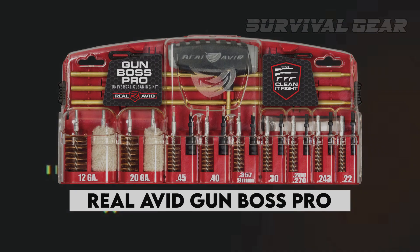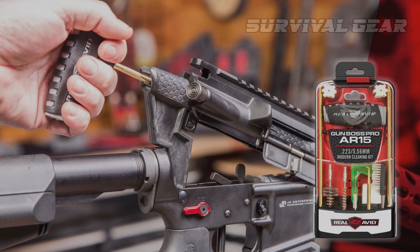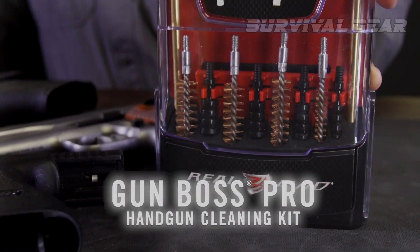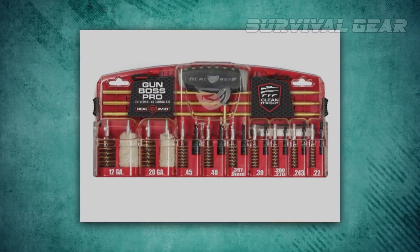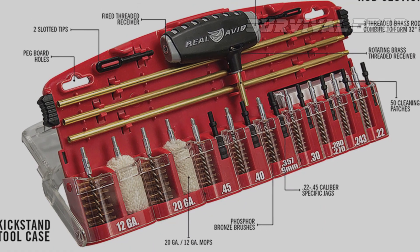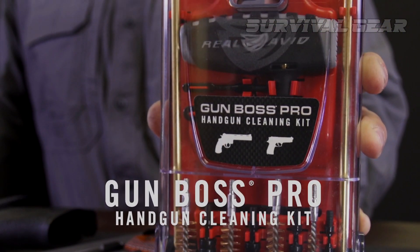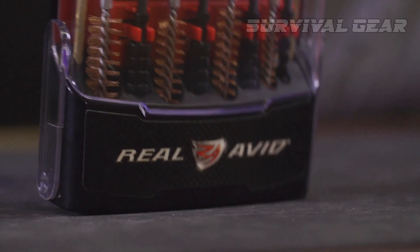Real Avid Gun Boss Pro. Real Avid has successfully simplified the gun cleaning tool purchase process with the Gun Boss Pro series of cleaning kits. Choose from specialized kits such as the handgun and AR-15 models, or cover all your bases with the expanded universal kit. These kits are loaded with the tools best suited to your particular platform. The handgun kit shown here covers the primary pistol calibers, and it includes 13 pieces that lock into place inside the carry case.